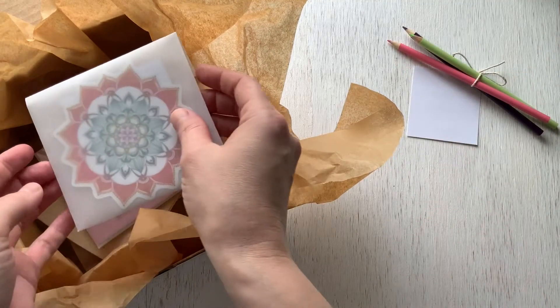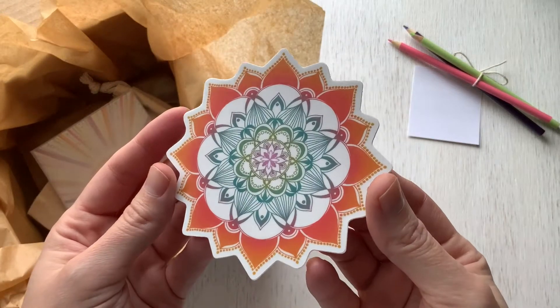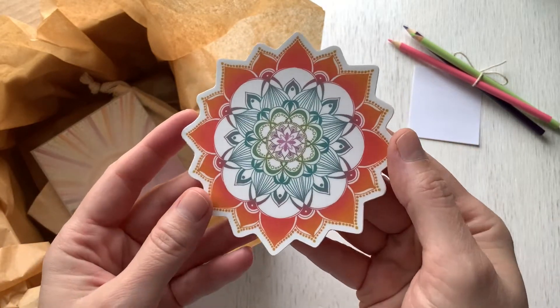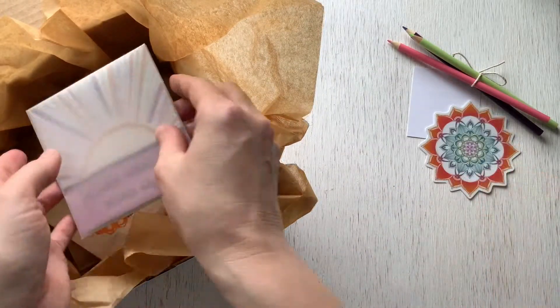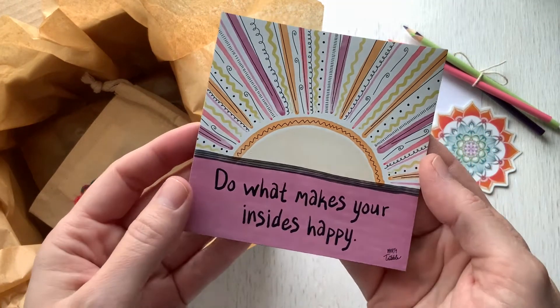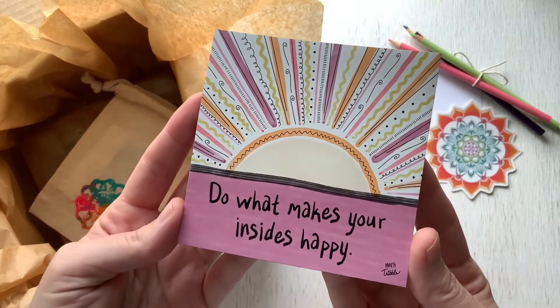Next up is a vinyl mandala sticker. It's weatherproof, dishwasher safe, and scratch resistant, so you can put it on your water bottle, laptop, car window, skateboard or snowboard deck, or anywhere you'd like to share a little HeartJoy. And for the first time in HeartJoy Box, I've included a magnet. These are strong and durable, so you can place them anywhere from your refrigerator to your car bumper.